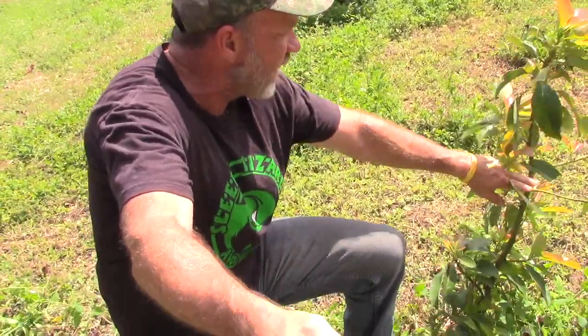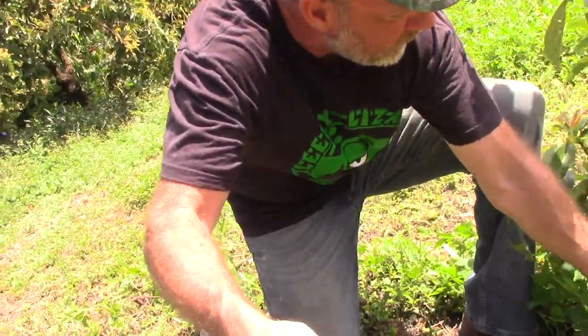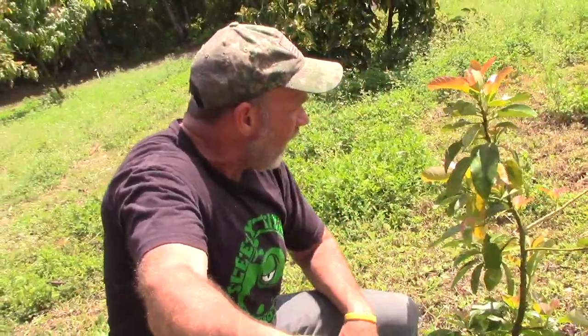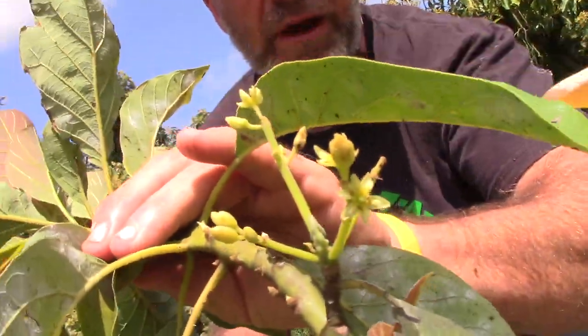Here's what an avocado tree looks like after I get it in the ground. This guy is a Donnie variety — early season. He's a year older than the nursery ones and actually taller; he just looks small amongst his peers. He's already starting to flower, but he's still too young to set fruit. The year after, I'll let him fruit a little, then more the next year, and finally in two to three years he'll be producing at commercial output levels.